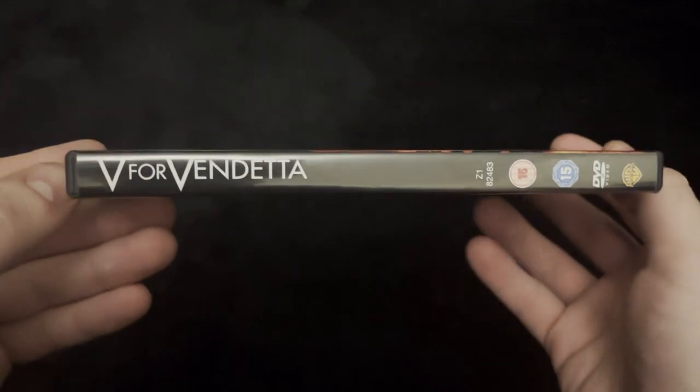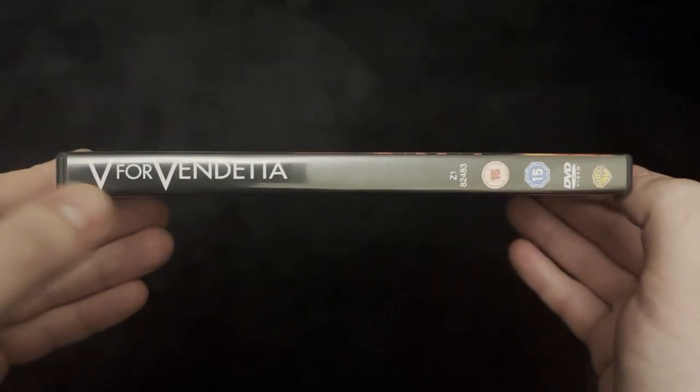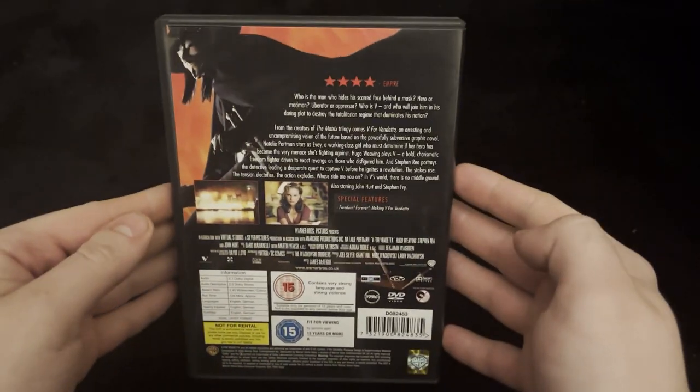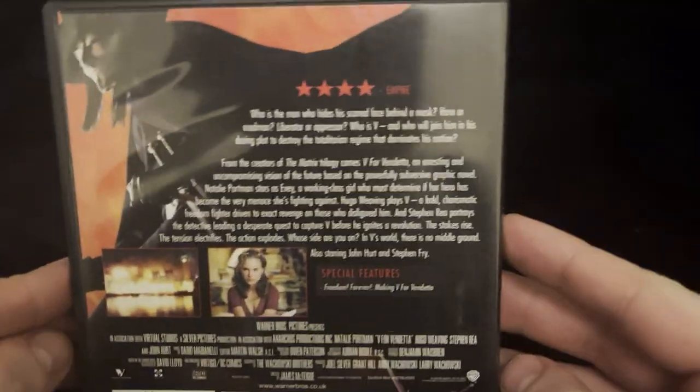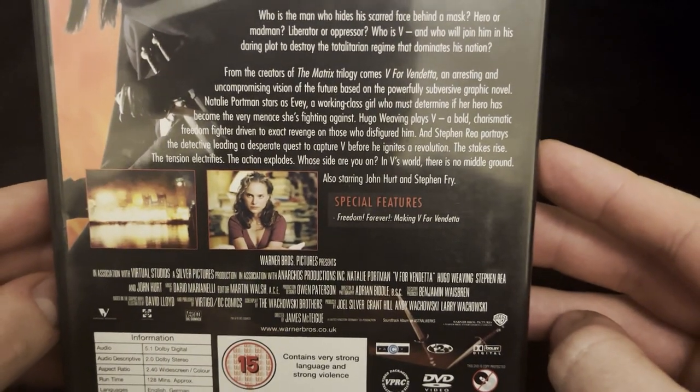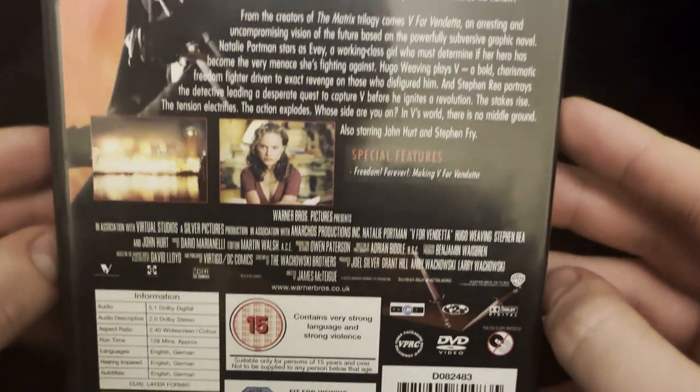It's a 15 rated movie. On the side there you've got the V for Vendetta and the Warner Brothers logo in the bottom. Then on the back, let's take a look at the blurb. Special features are Freedom Forever, making of V for Vendetta.